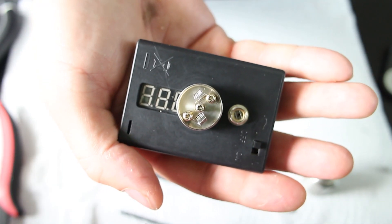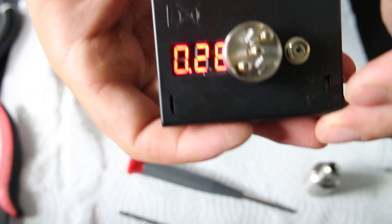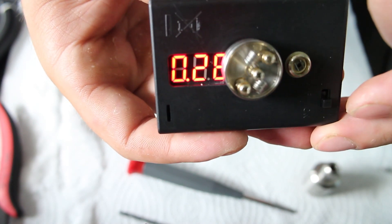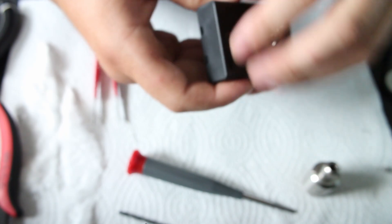Here are our final macro coils all built. Now we're going to give it a reading real quick — it's about 0.28. Yeah, 0.28. Now we're going to take it off the ohmmeter and put it on our mod and fire it up.